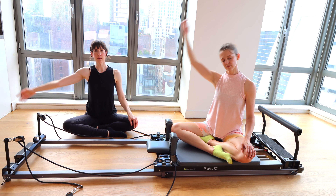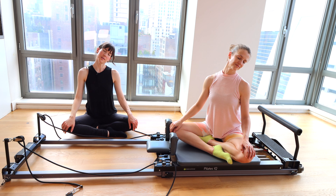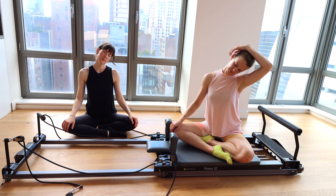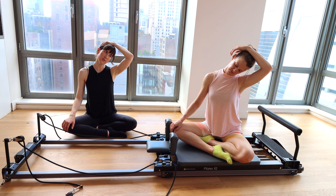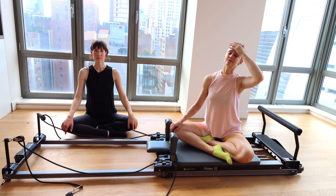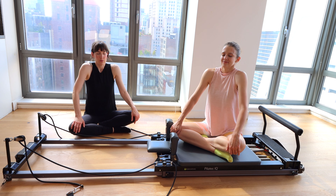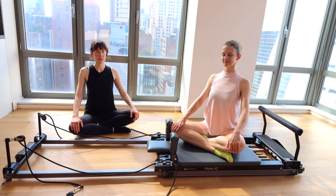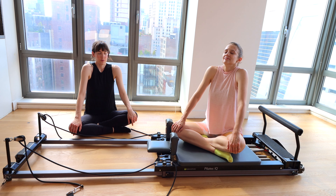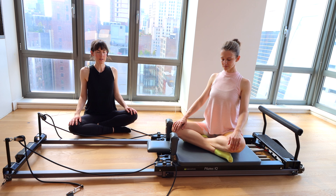Remove the hand, lift up to sitting. Big breath in, exhale — left ear down to left shoulder. Let your face really go slack. Shoulders stay right where they are. If you want to place your left hand on top of your head without pulling — just letting the weight of the hand intensify that stretch down your neck through your upper traps — feel free to do that. Remove the hand. Return the head to neutral position.